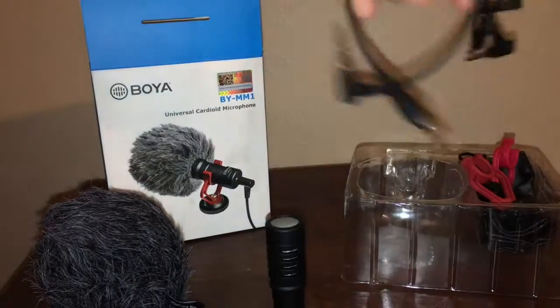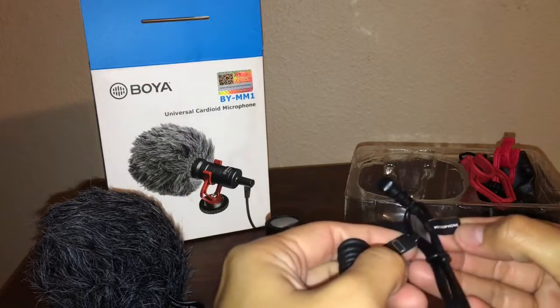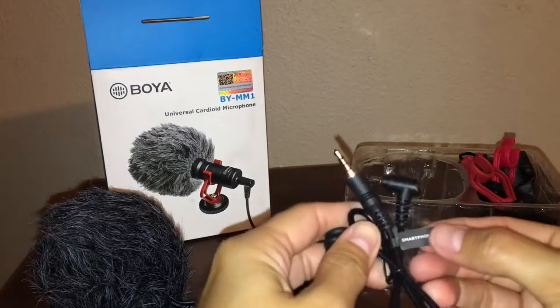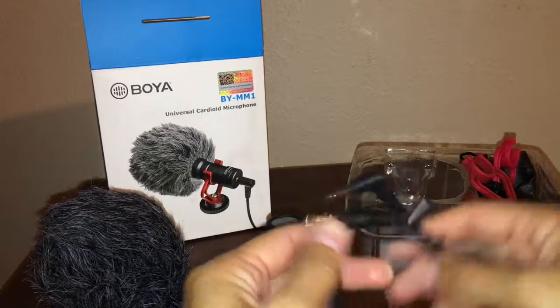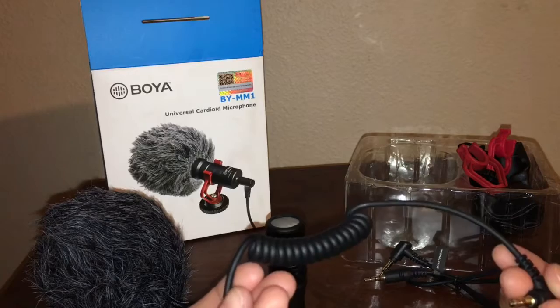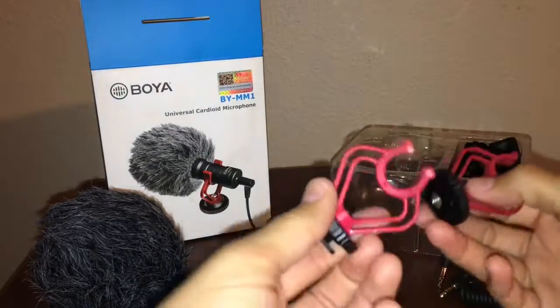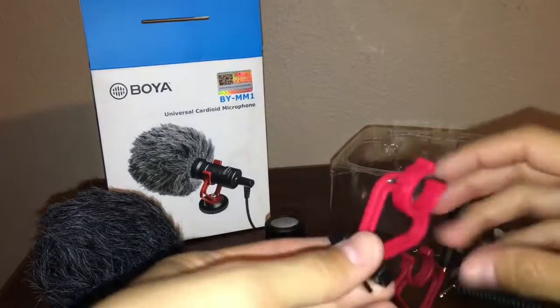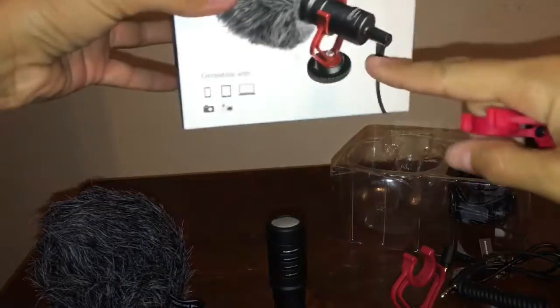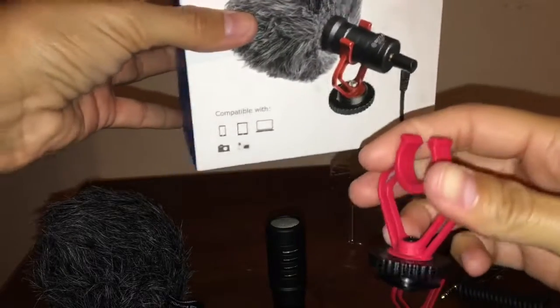It looks like we have two different cords here. This one is for a smartphone, and this one is for a camera. It comes with these, and it looks like this one is just a spare. This piece here is what the camera is going to clip right onto.